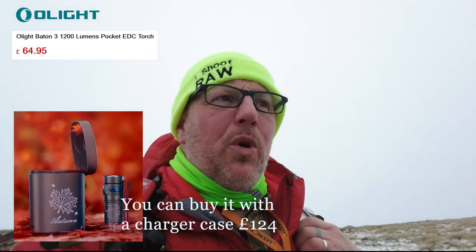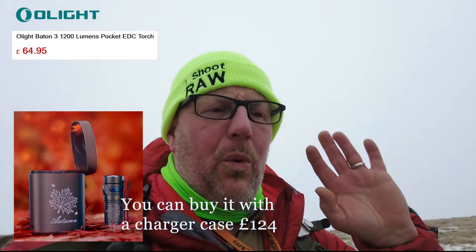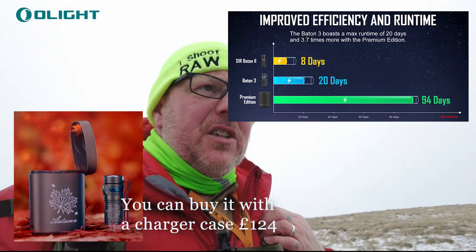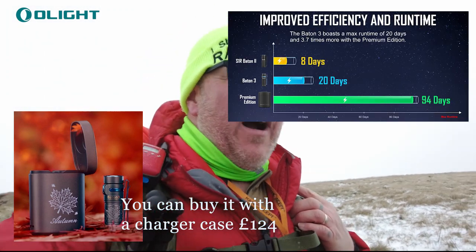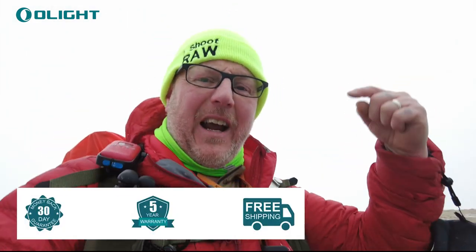Thanks for watching — all the details are going on screen. Olight's a fantastic company, they make some amazing lights. This little torch retails at £69.95. For me this morning it was well worth it. The Baton 3 also comes in a small charger pack — Olight couldn't send one out because they've got none left in stock — but it comes in a small charger pack which means it's actually charging while it's in your pocket, and it lasts for weeks and weeks. I can keep it in my camera backpack and it'll be just perfect.